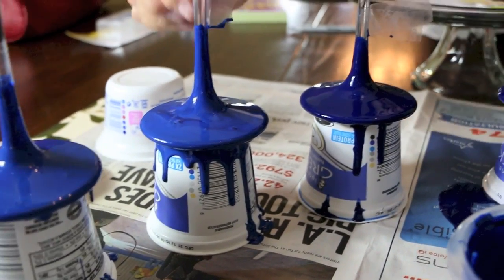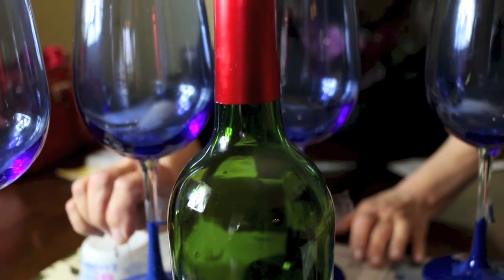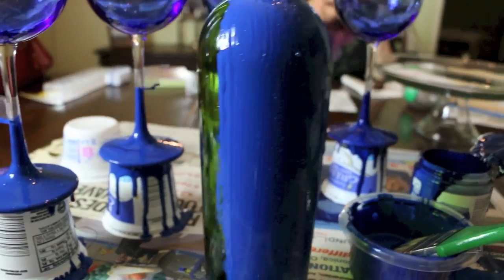I went ahead and scraped off the label from a wine bottle — just kidding about drinking the whole bottle myself — but I did scrape off the label and I painted this wine bottle as well, as you can see.